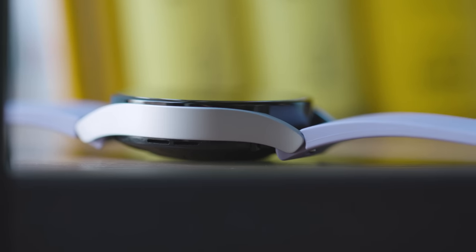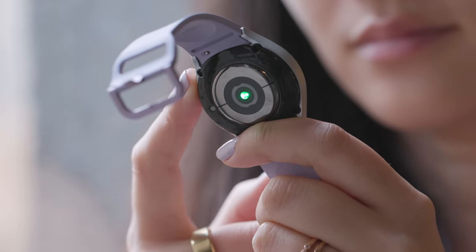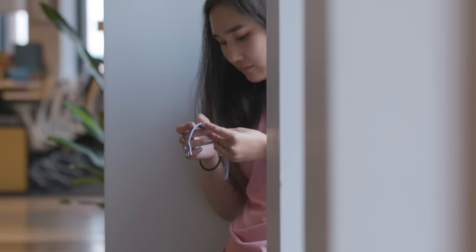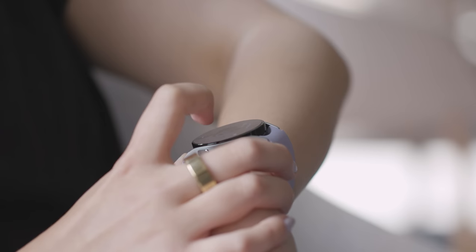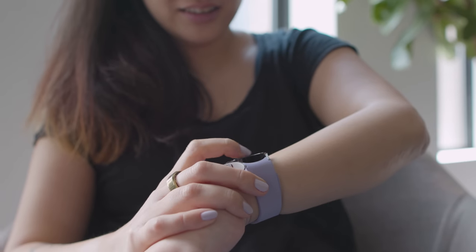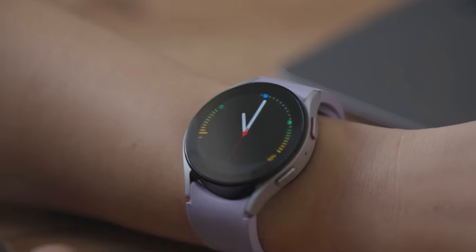The Watch 5 also has a new infrared temperature sensor, but it doesn't really do much yet. It allegedly makes sleep tracking slightly more accurate, but Samsung basically added it so that developers can tinker around with it for future health features. Samsung says the improved 3-in-1 bioactive sensor means you get more advanced sleep coaching features, though you have to wear the watch for a whole week before you get any tips or insights.